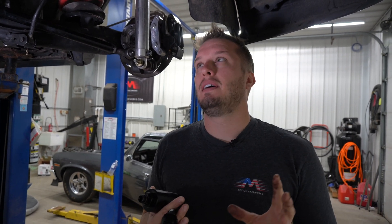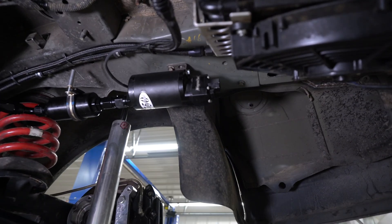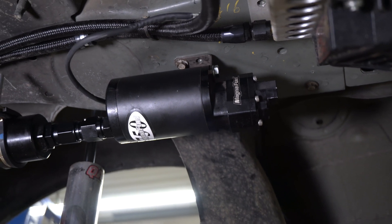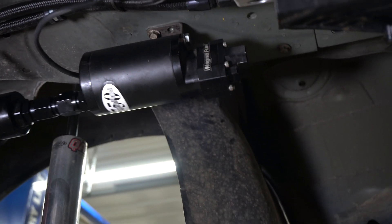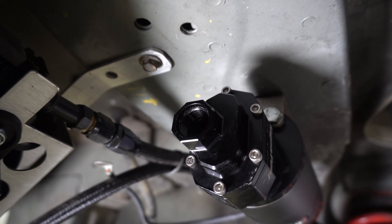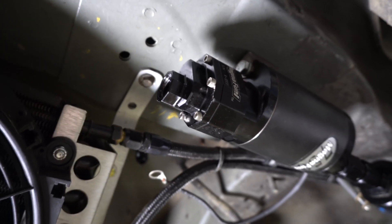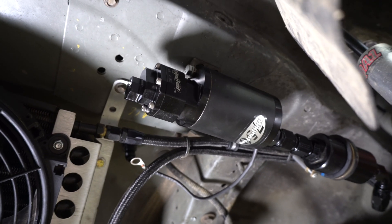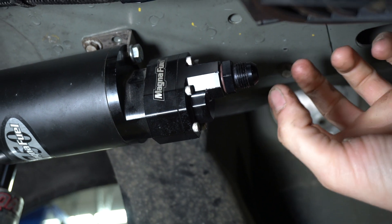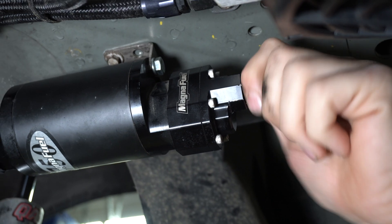That being said, this Magnafuel 4303 is a very common pump, and this tip can actually be applied to any style pump out there on the market. If you look at it on the back here, it has a number eight O-ring fitting. So number eight screws right in. And whether you know or not, you can actually get a number eight O-ring to adapt to a six, adapt up to a 10 or 12, and obviously an eight.